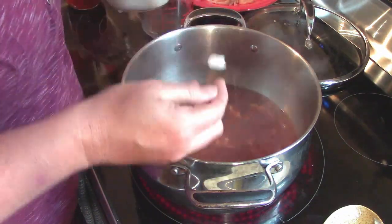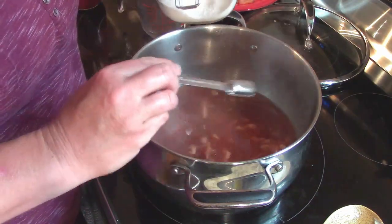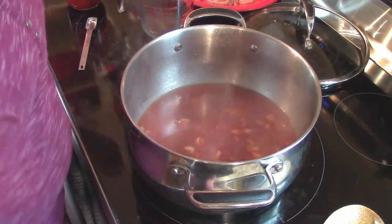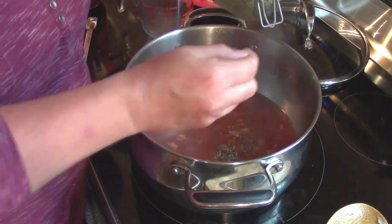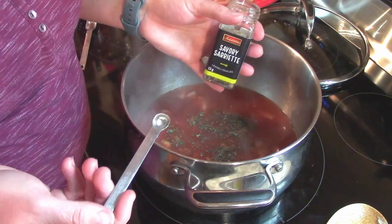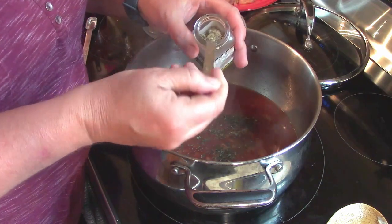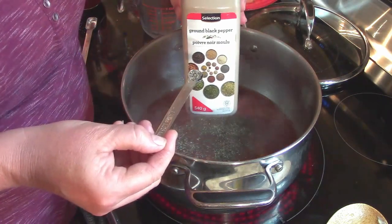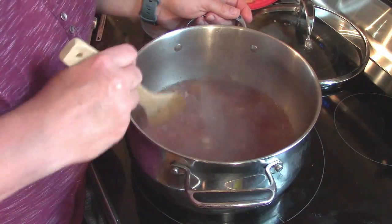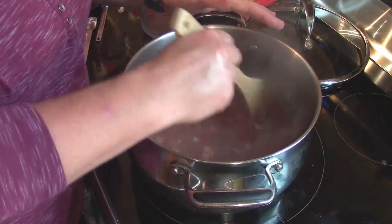Now we add one and a half teaspoons of salt — you could reduce this if you prefer. Then a quarter teaspoon of basil. Savory is something I didn't get growing last year, hopefully better this year, but you want a quarter teaspoon of savory and an eighth to a quarter teaspoon of black pepper. Stir that all up. You could have put the liquids in first and just added the bacon at this point — either way works.